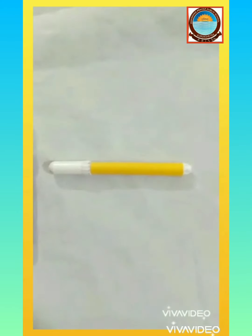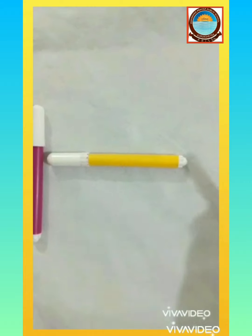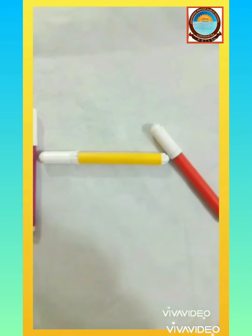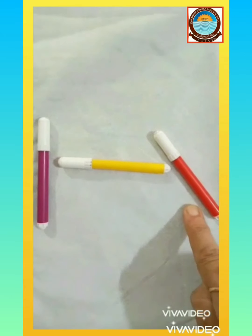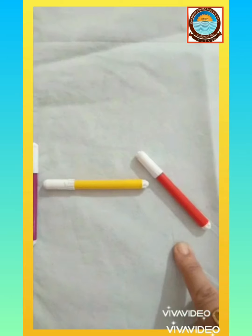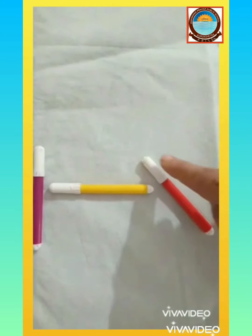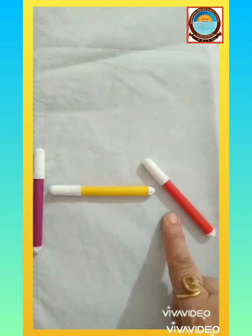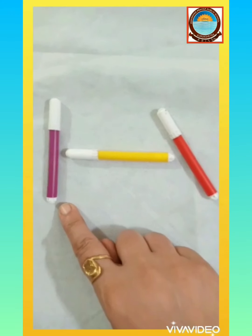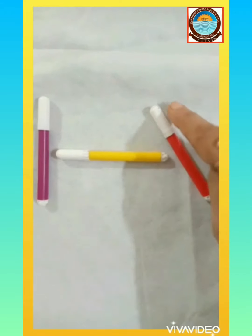Today I am going to introduce you to a new pattern. See how I am keeping the red color sketch pen — is it looking like the standing line? No. Is it looking like the sleeping line? No. I have kept the red color sketch pen in a slanting position. This is how a slanting line looks like. So kids, this is a standing position, this is a sleeping position, and this is a slanting position.